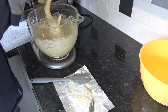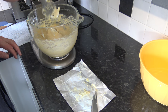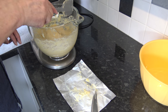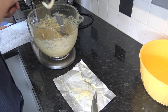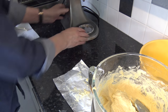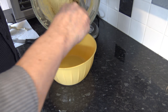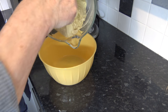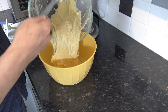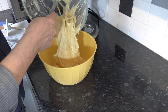All my butter is incorporated now and it's going to be very, very sticky. I'm going to put that into a greased bowl — I've just put some oil in it and spread it around. I'm going to tip the dough into the bowl and then simply cover it and allow it to rise until it doubles in size, which should take one and a half to two hours in the heat of my kitchen.